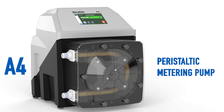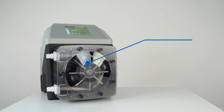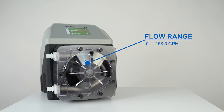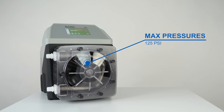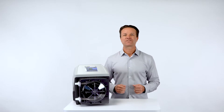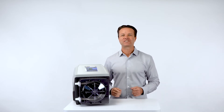Introducing the all-new A4 peristaltic metering pump. The A4 can achieve flow rates of 0.01 to 158.5 gallons per hour or 0.04 to 600 liters per hour at pressures up to 125 psi or 8.6 bar. This large flow range means you can now standardize on one pump for most of your chemical feed needs.